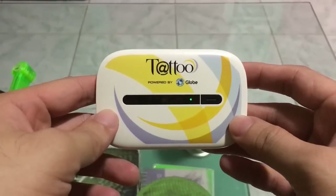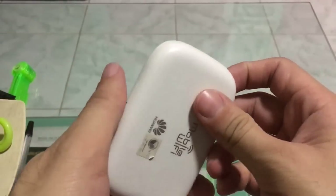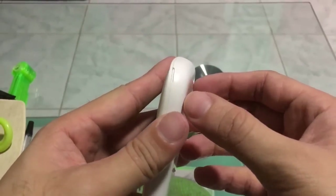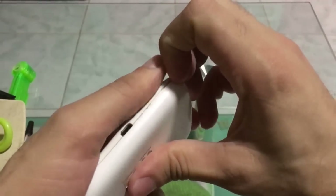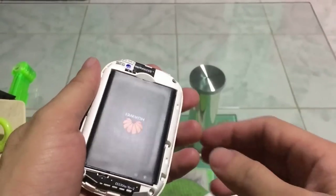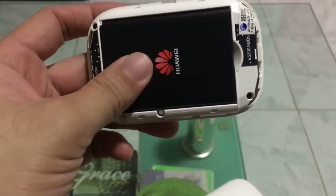All network devices like routers and pocket Wi-Fi have a reset button. I'm going to show you how to reset it — you just need to open it like this. Once you open it, you will find a reset button here. Let me take a closer look at the reset button so you can see it clearly.